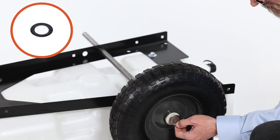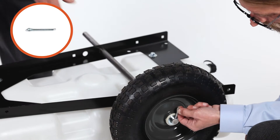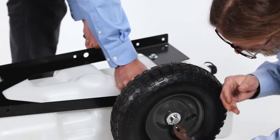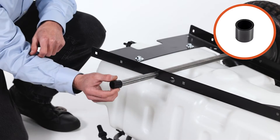Next, slide on a washer, Part E, and secure it with a 1 1/4-inch cotter pin, Part M. Now repeat for the other side.